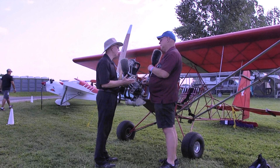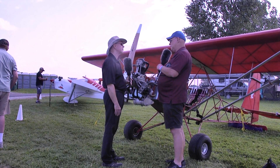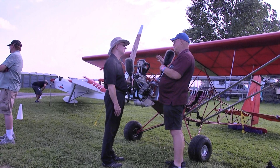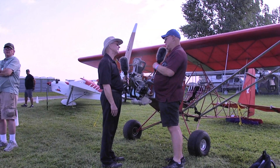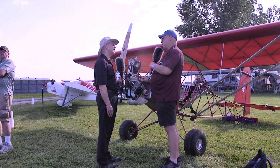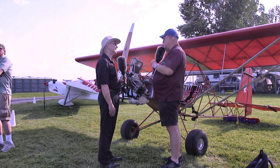Sounds like an ideal airplane for a beginning pilot. For a beginning pilot or someone that just wants to fly. This would be the absolute perfect airplane if you had a little place to fly out of — a crop duster strip, a farm, a backyard — and you just wanted to go fly. You don't get anywhere in a hurry. If you're going 60 miles in this thing, it's a long cross-country flight.